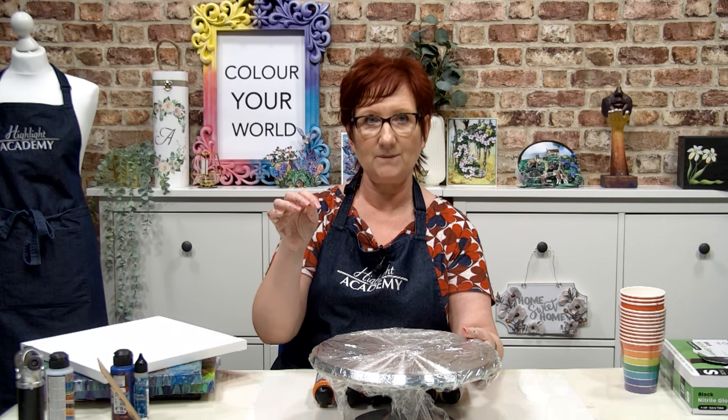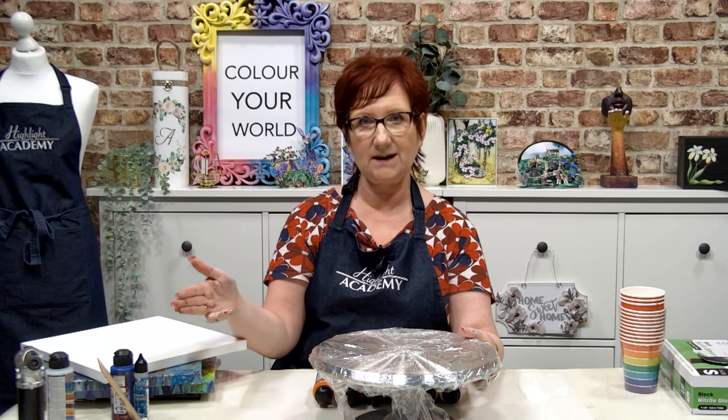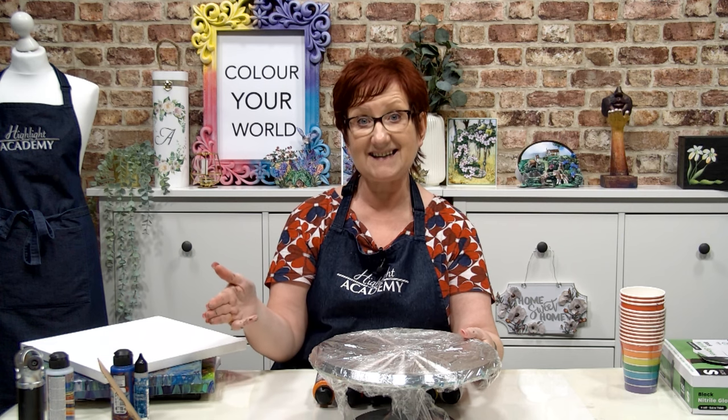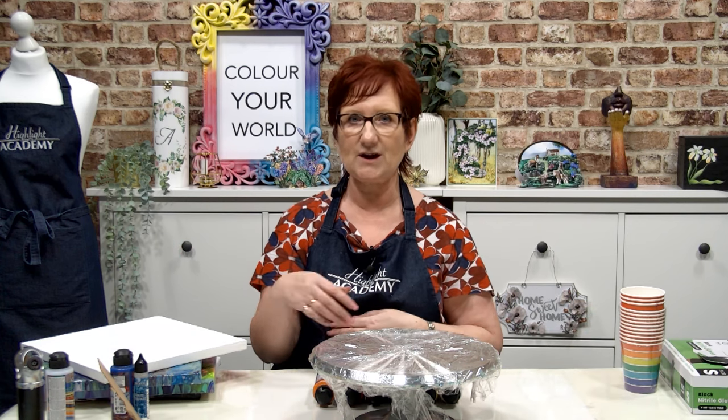Now I am no expert on acrylic paint pouring — please don't look at me like some of the people on YouTube who have done this for years and are absolutely amazing at it. But what's really nice is that when you try something new and get a passion for it, being able to come into a studio and share my journey with you, at the same level, is really exciting. You'll come up with different things and we'll be able to chat about what worked and what didn't. Have you tried this? Have you tried that? We'll start this whole community. So don't be scared of this.